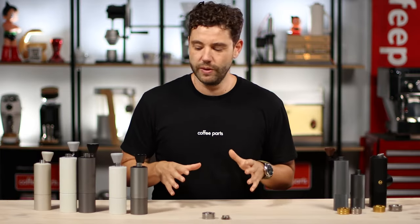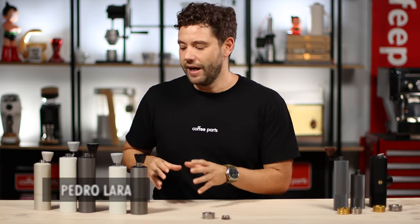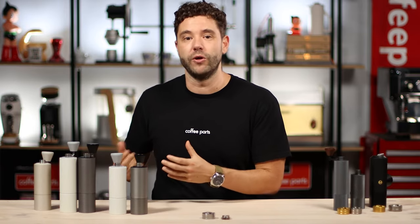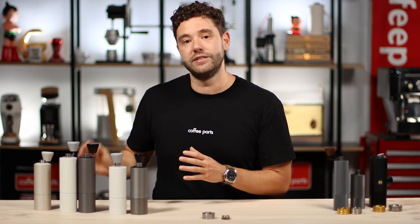The Tymor C2 are the entry-level of the Tymor range of hand grinders and really come in three different variants and multiple colors. They come as the Tymor C2, the C2 Max — which is exactly the same, just a bit bigger, going from holding 25 grams to 30 grams — and the C2 Titanium, if you're talking about lighter roast coffee.